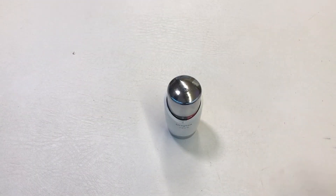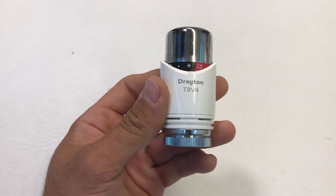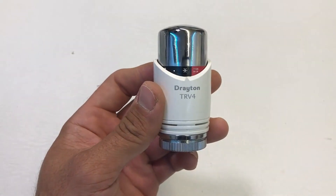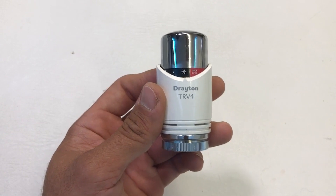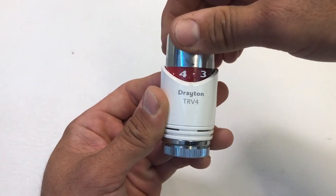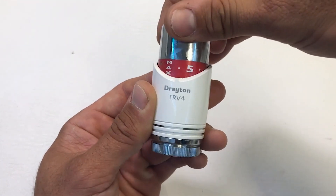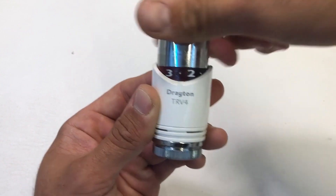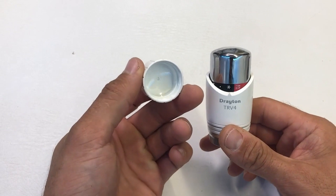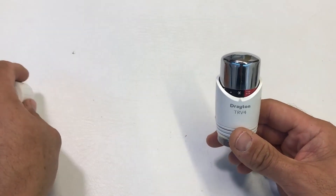Here I have a TRV4 Classic head for a closer look. There is no positive off on these — your minimum setting position is the frost position at around 7 degrees — but you can set anything from frost right up to maximum. To aid ease of setting, there's a fading scale tape as well as click stops on each half increment. All TRV4s are supplied with a decorator's cap should you wish to remove the radiator.